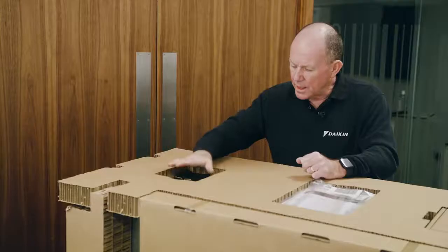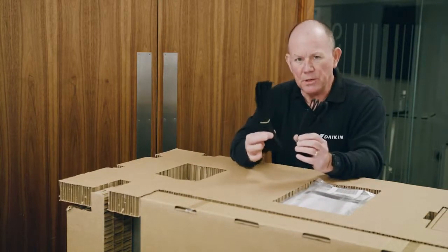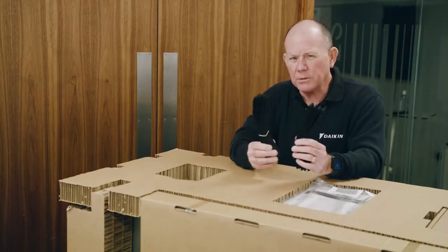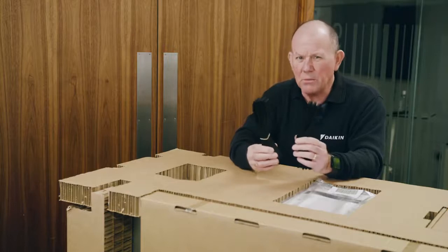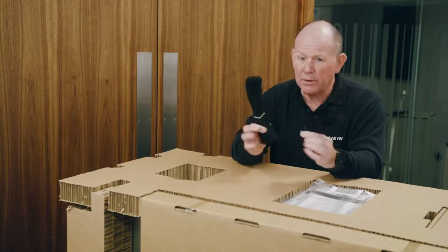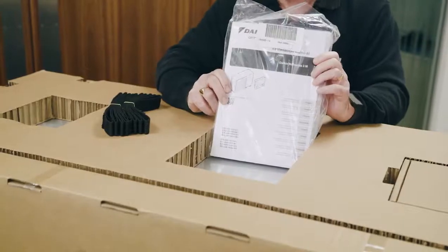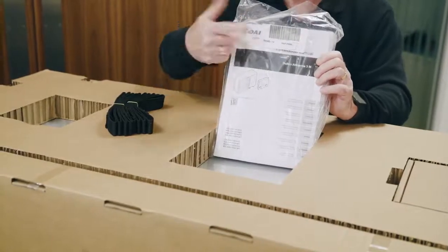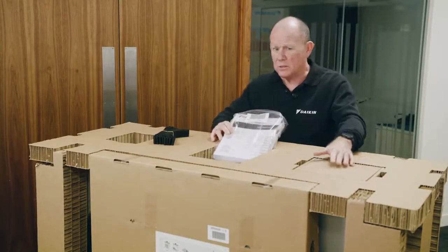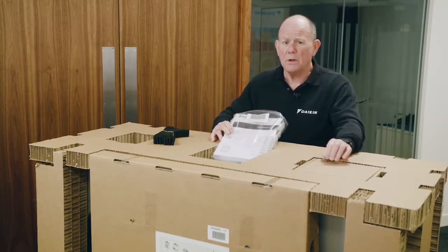Once we've got the lid off, we've got three compartments on the top. The first compartment contains two straps. The straps are designed to help you maneuver the unit into place on the anti-vibration feet. The unit weighs around about 149 kilograms, so it's fairly weighty. These are a useful aid to maneuvering it into place; they're designed for one use so once you've got your unit into place they're designed to be discarded. In the middle compartment we've got the all-important installation manual.